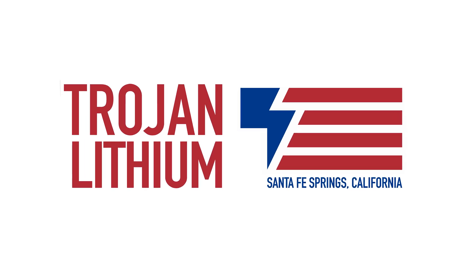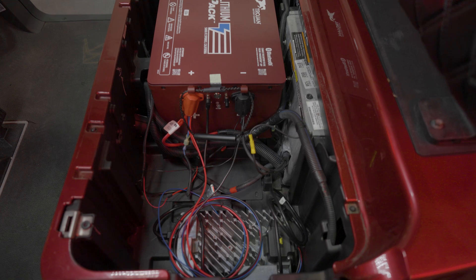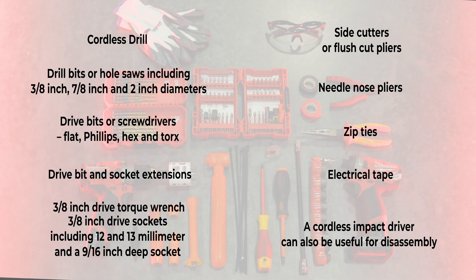Welcome to Trojan Tech. Today we will be showing you how to install a Trojan Lithium One Pack into a Yamaha Drive Two car. To complete this installation, you'll need the following tools: a cordless drill, drill bits or hole saws including 3/8 inch, 7/8 inch, and 2 inch diameters, and drive bits or screwdrivers — flat, Phillips, hex, and Torx.